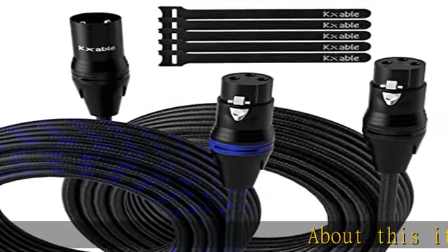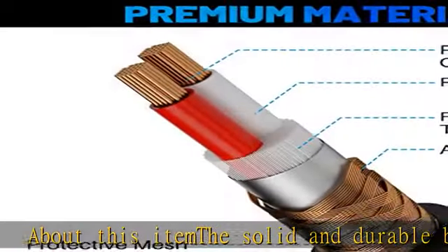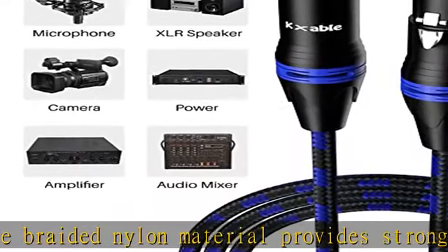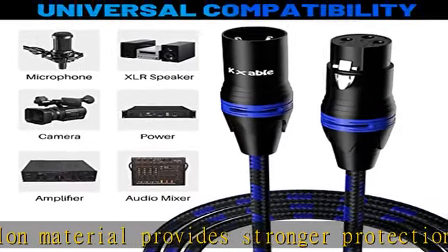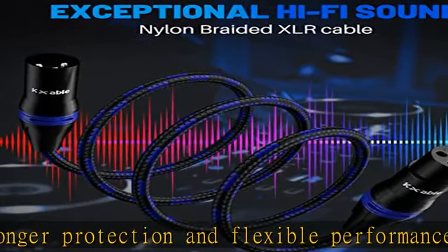About this item: the solid and durable braided nylon material provides stronger protection and flexible performance than others and avoids any potential breakage. Our cables come in two different colors for easier identification and tracking, suitable for audio mixer, wireless mic cable, microphone cable, and more.